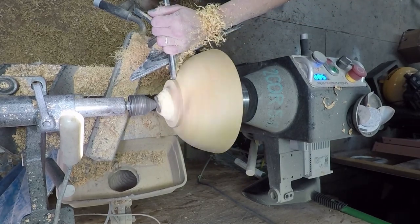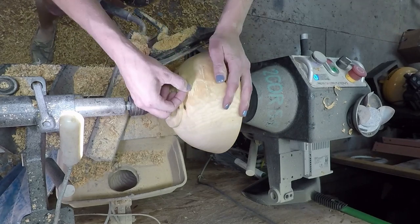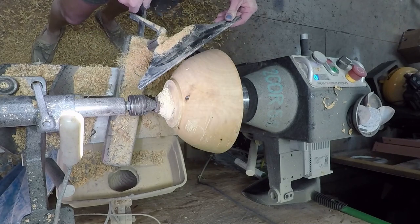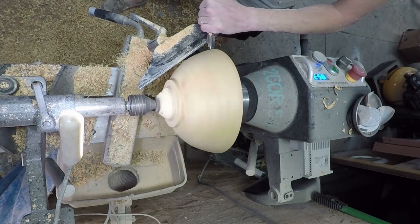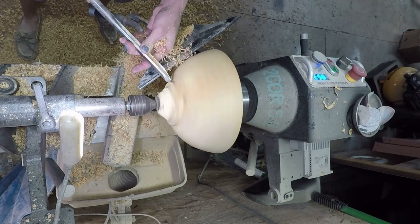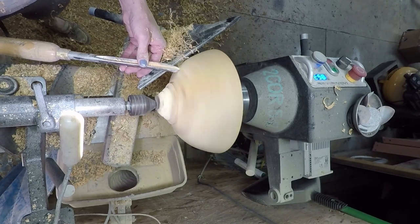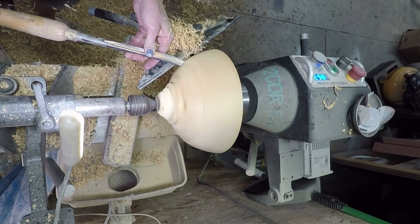Once I got into the meat of it, past all the dusty parts and the wormholes, the wood turned very similar to red alder that was sent to me by Rick Chapman. He sent me some red alder, and I turned it a while back, and this turns very similar to that — very smooth, beautiful, has the same kind of chatoyance in it.